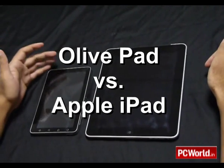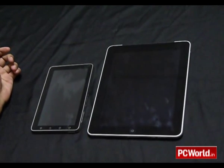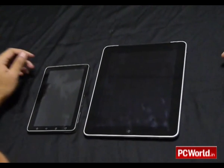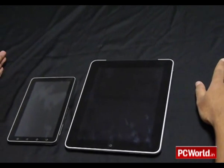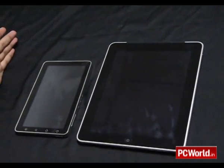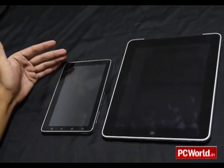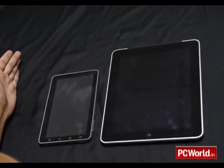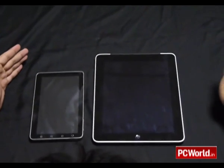Today let's look at the OlivePad, which is India's first 3G tablet, and the very popular Apple iPad. We will be doing a quick comparison between the two tablets and see which one emerges as a better one. Just keep in mind that the OlivePad we have received is a pre-production model, so there will be a few changes in the final model that hits the stores.